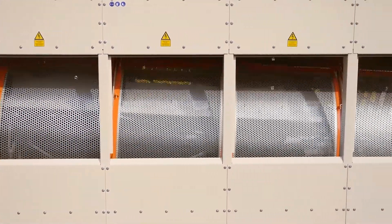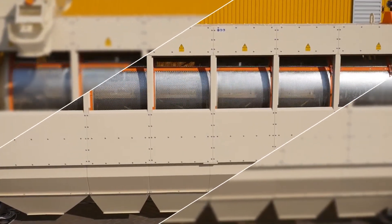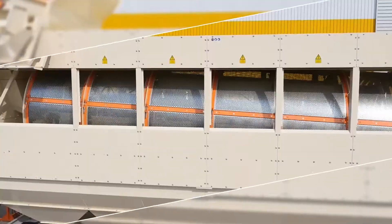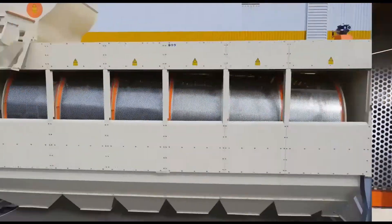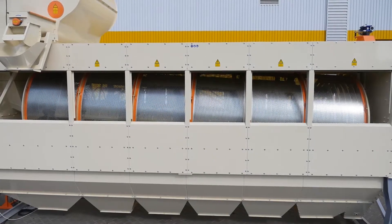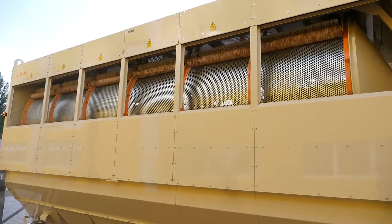The sieve separator consists of 6 sections. The length of each section is 1 meter and the drum diameter is 1,900 mm. As sieves, standard sieve plates with stamped holes of the required configuration and dimensions for cleaning any kind of grain are used in the machine.